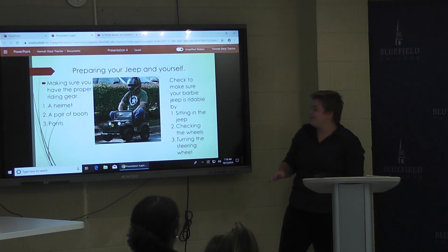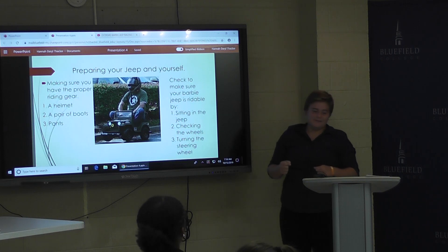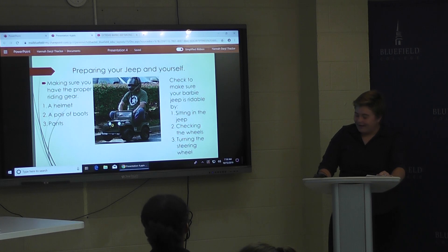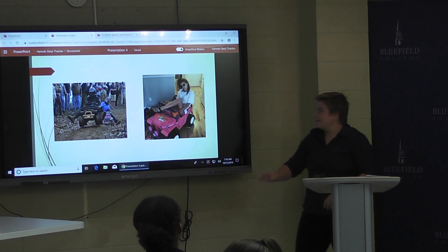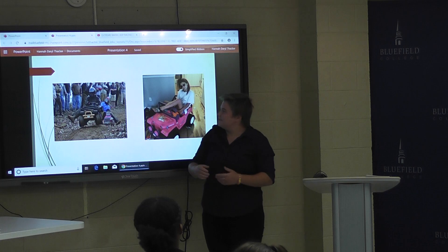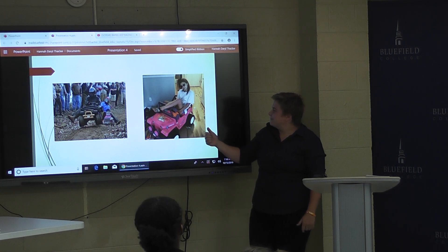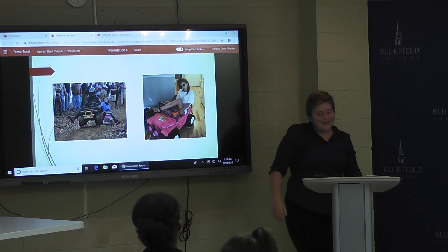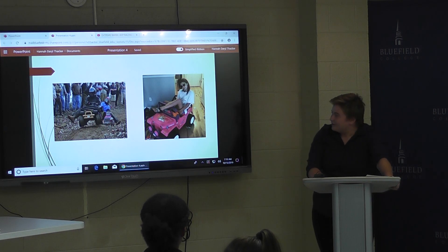That's kind of terrifying. And then you want to make sure your steering wheel is turnable because you don't want to get halfway down the hill and realize that. So I've got an example of what you should wear and what you shouldn't wear. Right here, this guy knows what's going on — he's got his gloves, his helmet, his boots. He's ready. This girl, she's not ready. She's styling and profiling but if she wrecked on this thing, man, that would hurt. But for picture purposes, that's good.